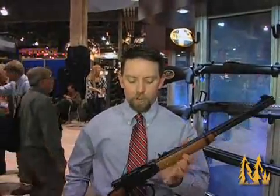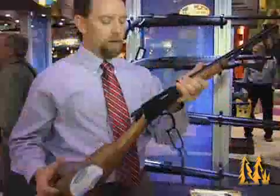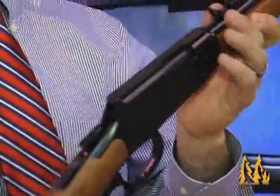Another new product for 2010 from Mossberg is our long awaited 22 caliber lever action rifle. It's a great little gun for beginner shooters, maybe somebody looking for something that they had back when they were a kid or maybe their grandfather's gun.